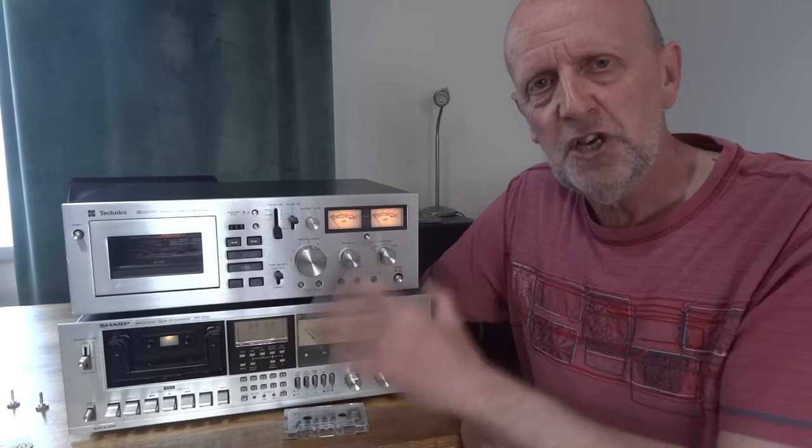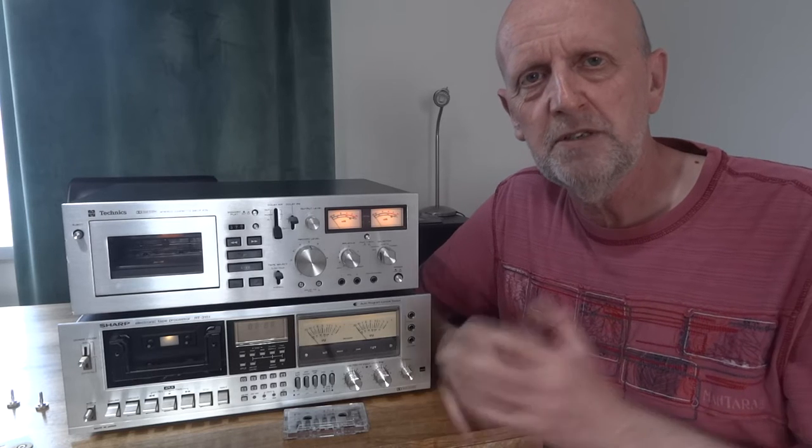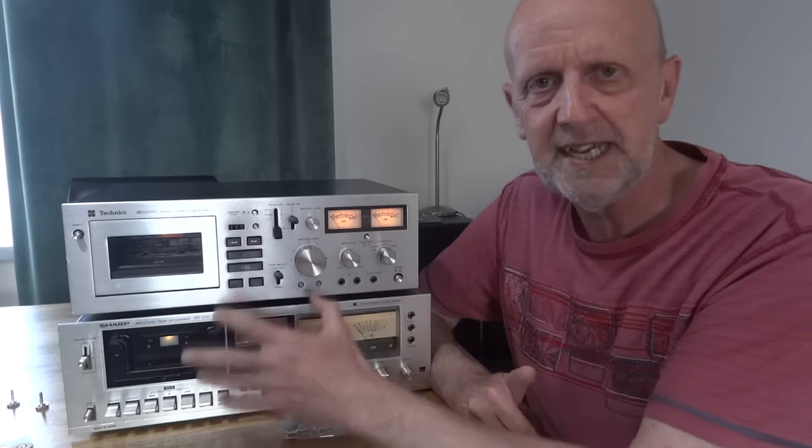These are both two-head decks and I'll be showing you how to do it on a two-head deck. A three-head deck will be slightly different — you'll probably adjust the playback head first, then realign the record head as well. Here we've got the record and playback as the same head, so we've got two-head decks here.